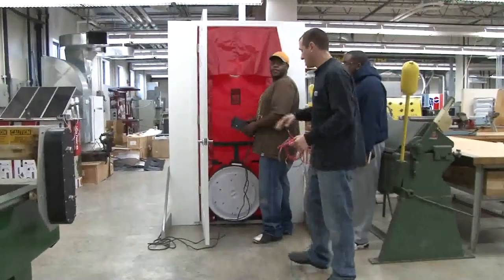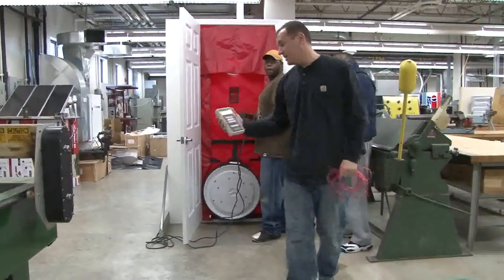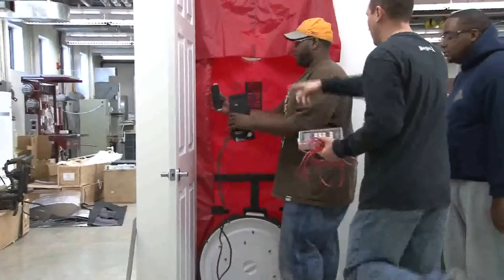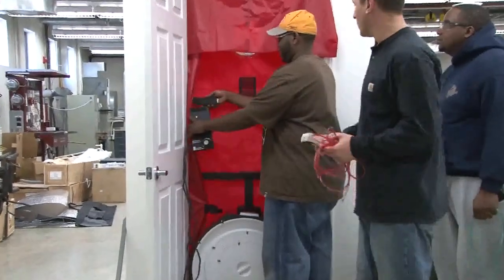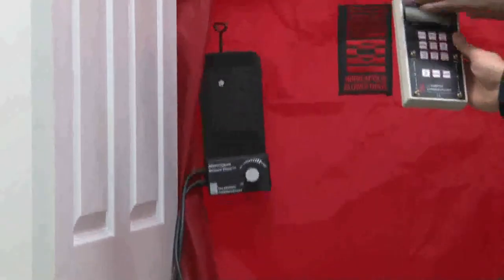The final stage is to set up our manometer. We're using the DG700, which is made to run with this particular blower door. We're going to use the small piece that comes with the blower door and put the bracket that holds everything — our hoses, our wires, our tubes — on the blower door so we can see it and access it without having to get down on the floor or up high.